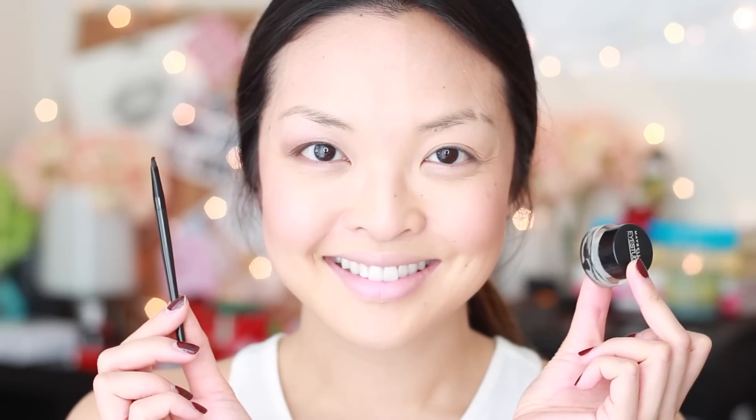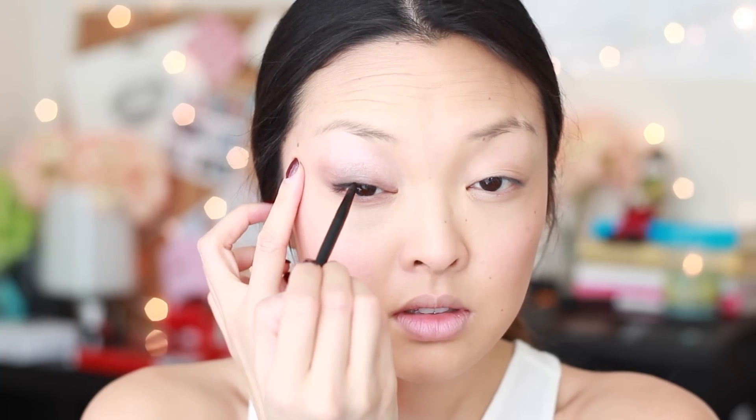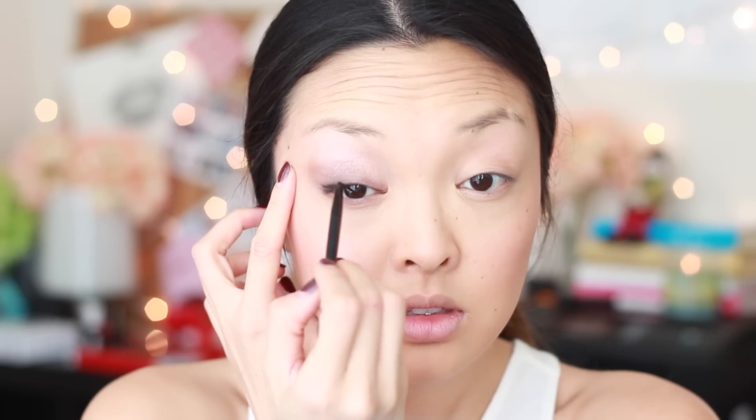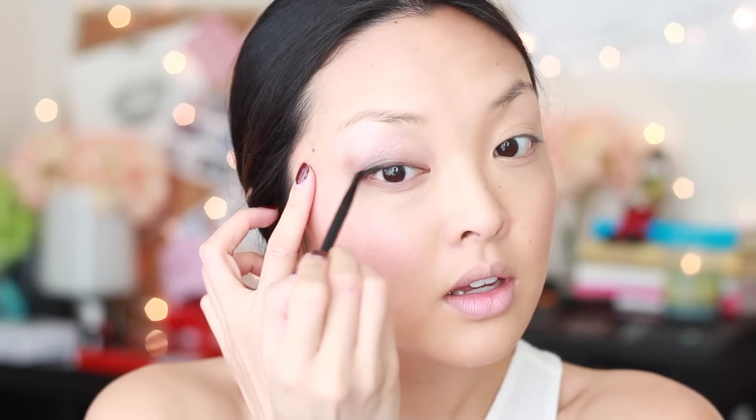Another new thing I've been using recently is the Maybelline Gel Liner. I bought this because I somehow lost my MAC Gel Liner — and of course it reappeared as soon as I started using it. But I'm so glad I did because I actually think I like the Maybelline one better. It goes on so smooth and it comes with a Gel Liner brush, which is awesome. And you guys know I love my winged eyes, so let's wing it out and add a little bit on the bottom lash line.